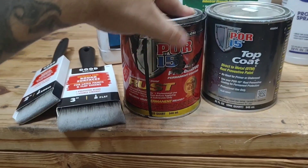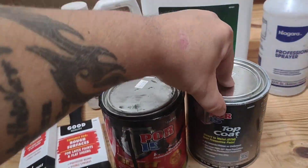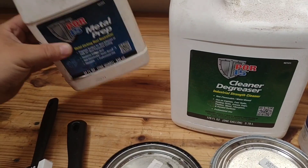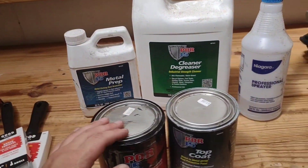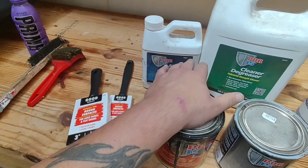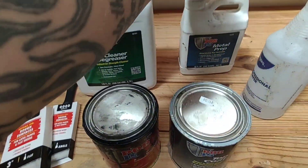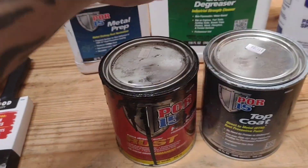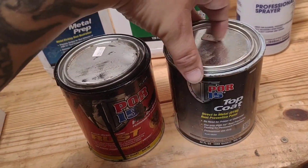POR-15 paint direct over rust - the preventative stuff, the gloss black. I also used a top coat. This is what you call a three-step process: you prep the metal, degrease it, then use the metal prep, then paint, and then if desired you can put a top coat on it, which I did for extra protection.